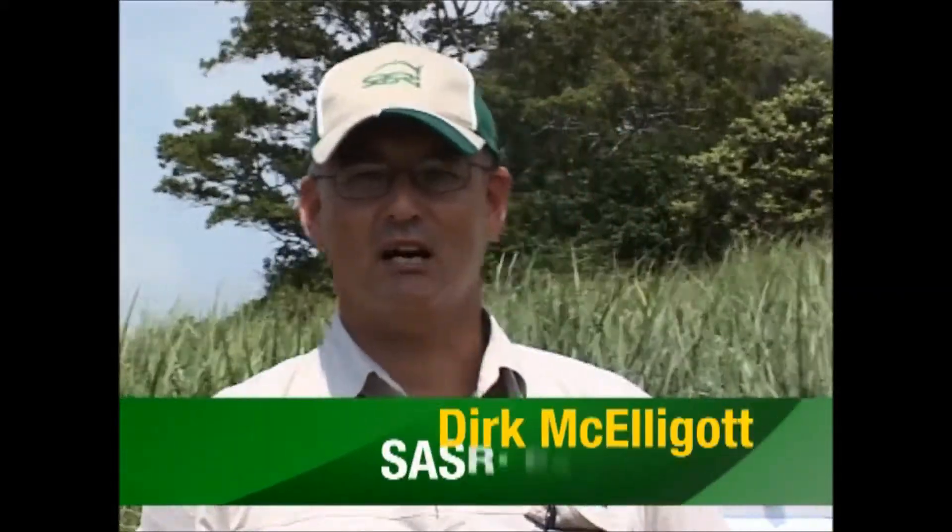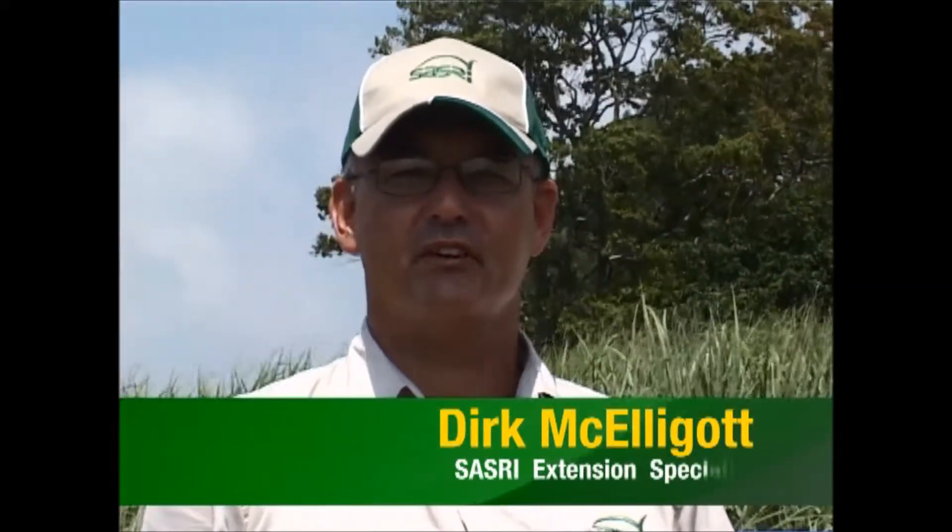Hello, my name's Dirk McElligott. I'm an Extension Specialist working for the South African Sugarcane Research Institute and today we're going to be demonstrating a knapsack fertilizer applicator used for sugarcane purposes.